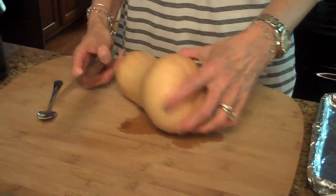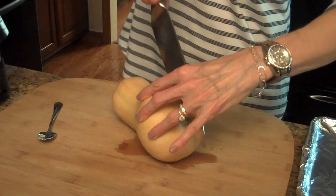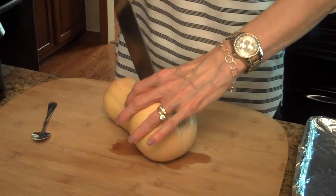To start making this recipe I'm going to cut my butternut squash lengthwise. To do this you're going to need a really sharp knife and a cutting board, because this is pretty thick so it takes a little work to get through it. You need to be careful not to cut yourself.